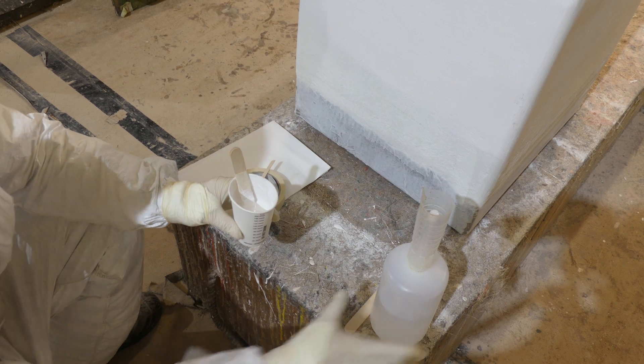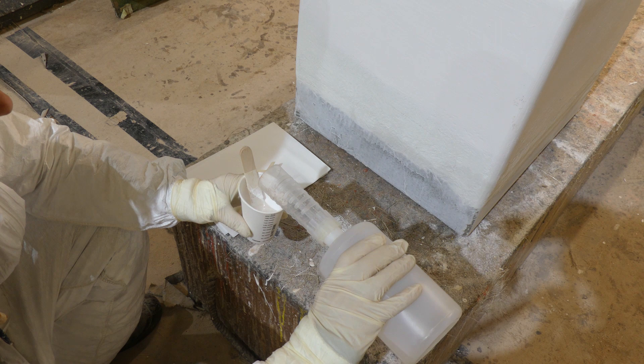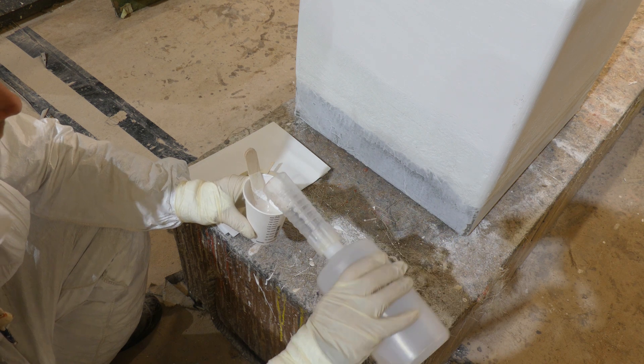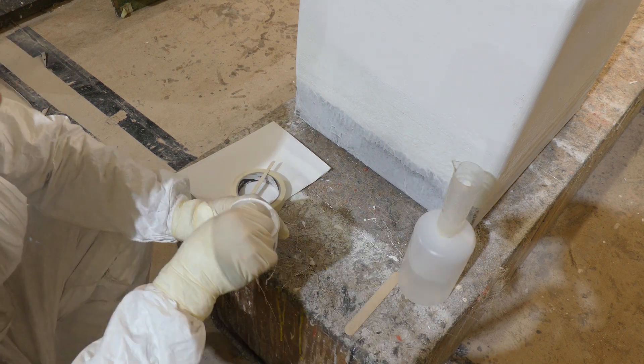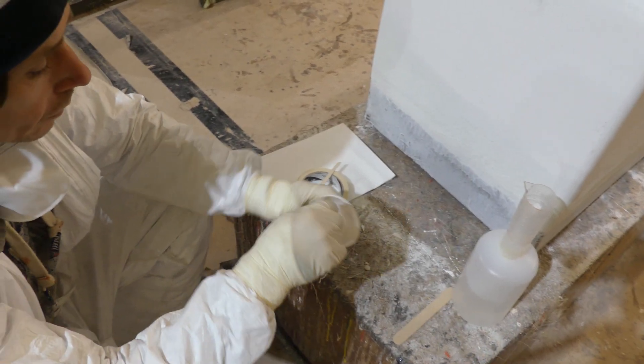Mix up way more than you need — that way the ratio of the hardener is more likely to be accurate. It won't go off too quickly, or more to the point, frequently when doing gel coat repairs it doesn't go off at all. It's got to go off hard for the rub-down process.